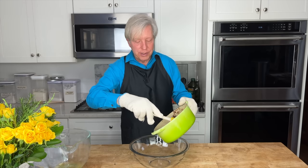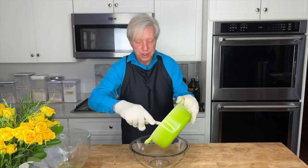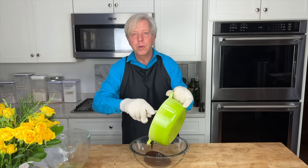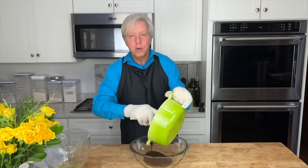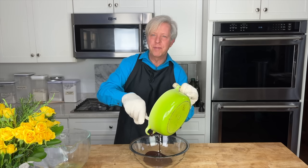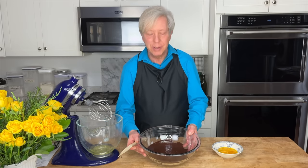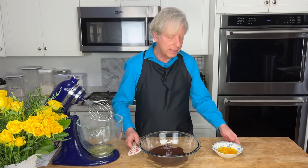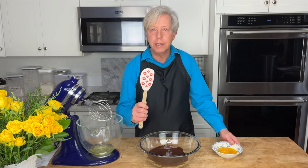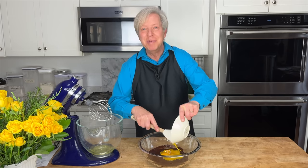Transfer this gorgeous caramel chocolate mixture to a large bowl, and then let it cool to close to room temperature — about 15 minutes. The caramel chocolate mixture has cooled for about 15 minutes, so now take a spatula, add the egg yolks, and beat them in.